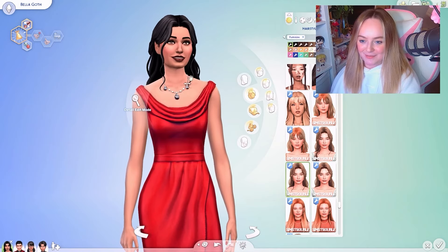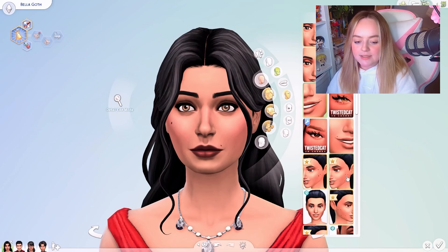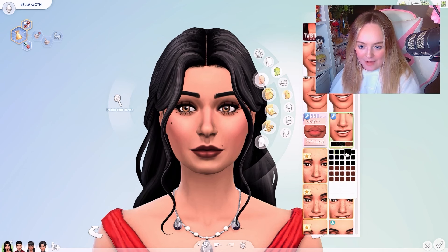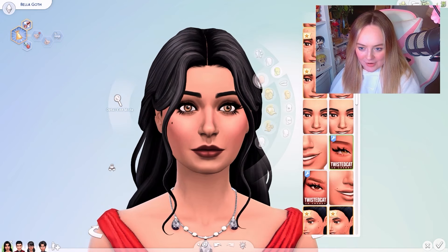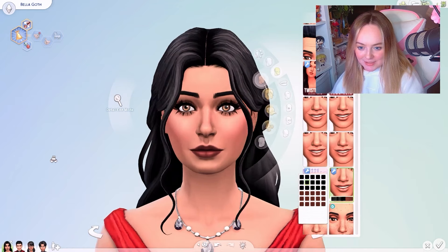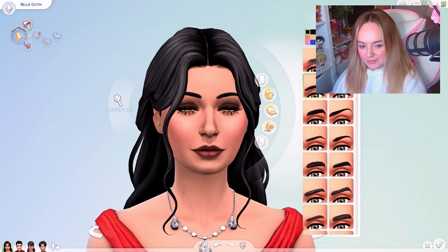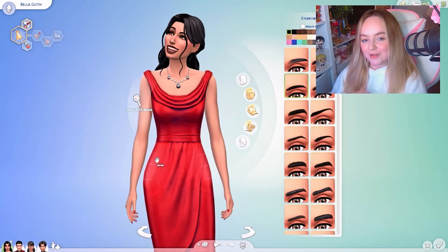Now for her face, I have a few detail things I want to add without changing her overall face. I have a little overlay and a few lashes. Looking at different swatches — I really like these lashes, they're really nice. I also changed her eyebrows to be a little softer — just swapped them to this one because I think they suit her so much better. Okay, I think we can finally move on to the clothing.